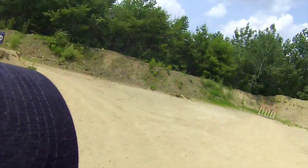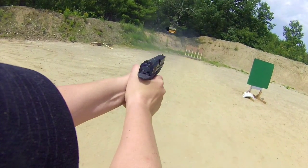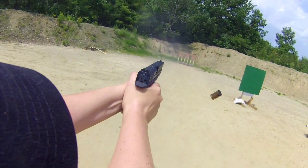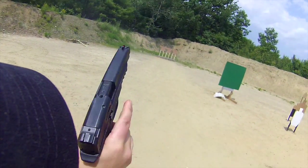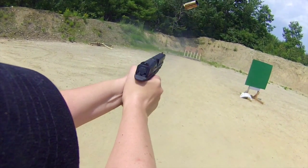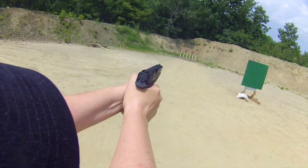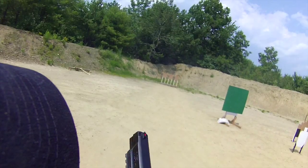The three goals you should have for an El Presidente is to have a smooth turn and draw with a controlled first shot. You want to make sure you see a sight picture on every single shot of your first six shots. You want to have a smooth reload, but be careful you don't rush that shot after the reload so that you can pick up the same pace and see that front sight or that dot on all of your targets to finish up strongly.